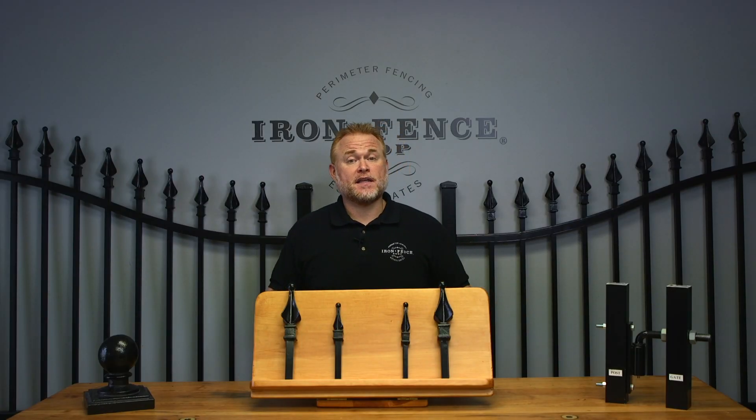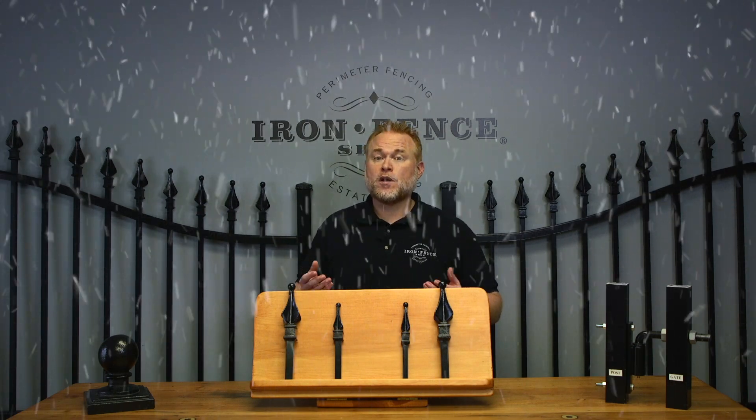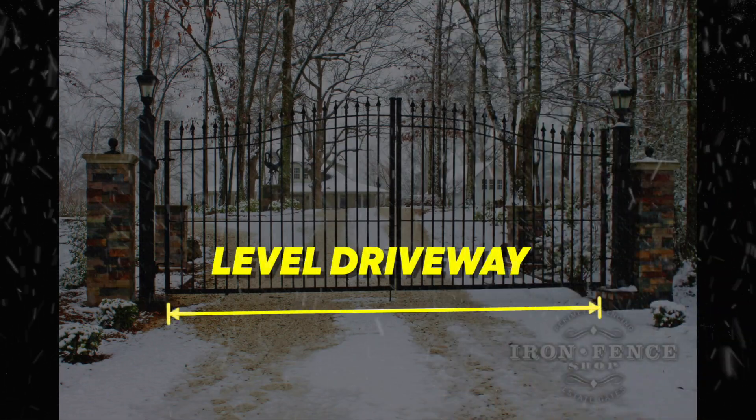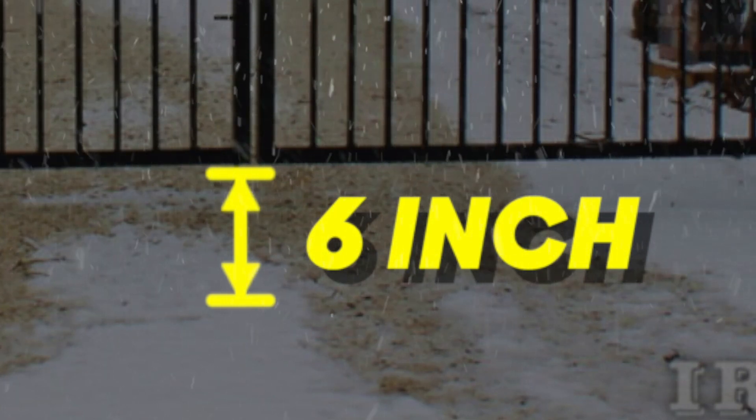Lastly, if you live in an area that gets significant snowfall in the winter, keep that in mind as well. If you get lots of compacted snow and ice that builds up where the gate may go, make sure your gate is tall enough to clear that in the wintertime. For our 20-foot wide example gate, we'll assume the driveway is level and that we do get some snowfall, so we'll go with a 6-inch gap between the bottom of the gate and the ground.